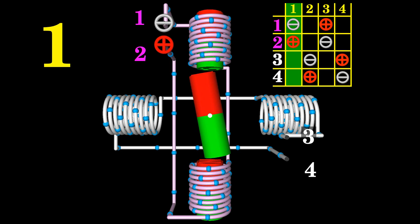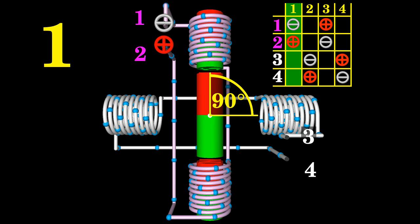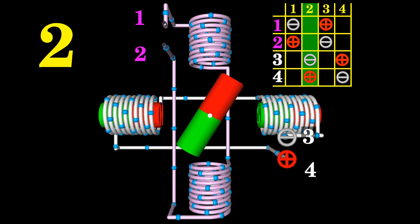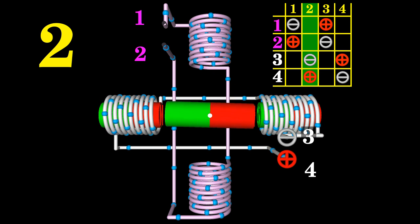The step angle represents the rotation of the output shaft caused by each step, measured in degrees. We get a step angle of 90 degrees for the motor shown here. The position of the motor shaft can be commanded to move and hold at any of those four steps without a feedback sensor. The rotational direction between two steps can be either clockwise or counterclockwise.